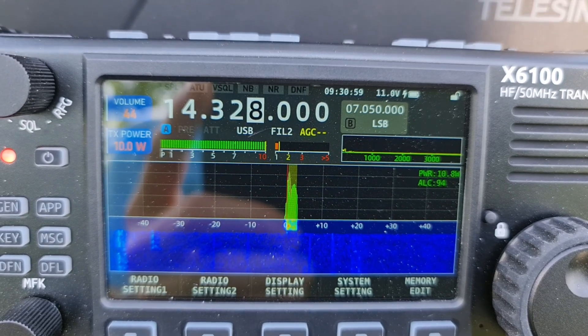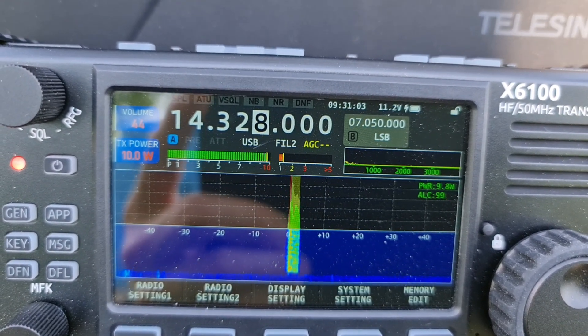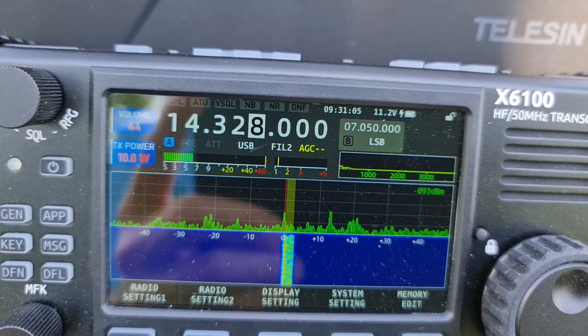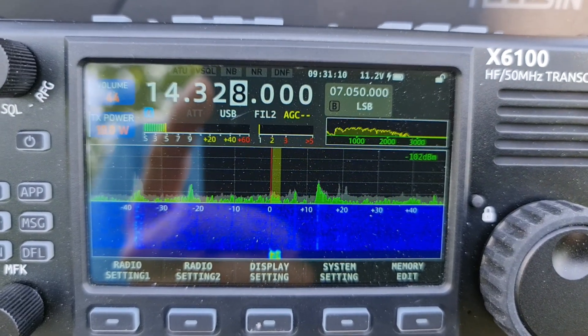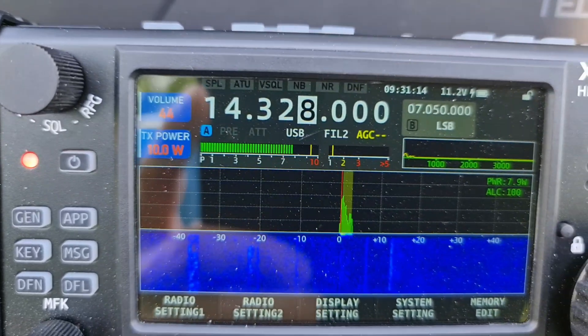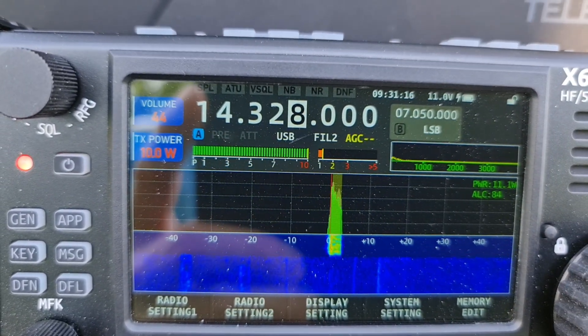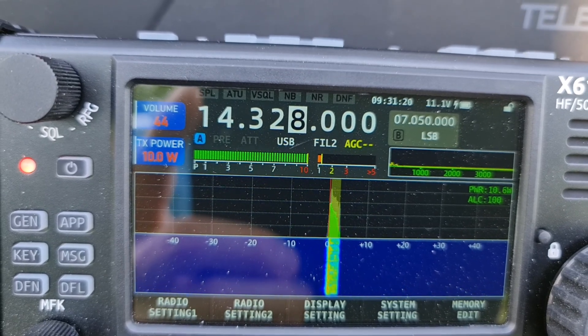Tango Alpha 2 India Golf Sierra QRP, Oscar Mike Zero Echo Tango QRP, have you copy? I'm rotating my antenna — what is my signal report now? Over.